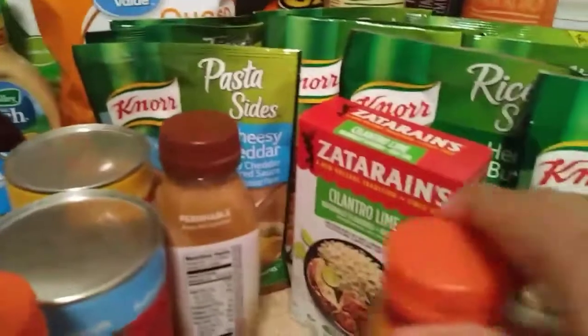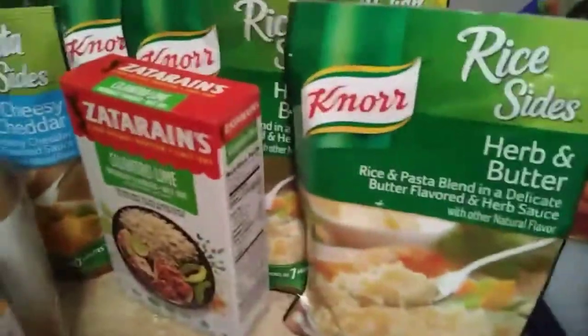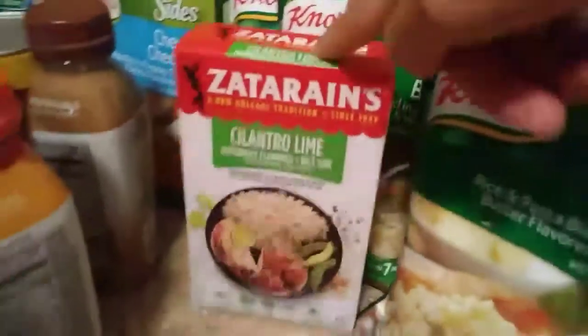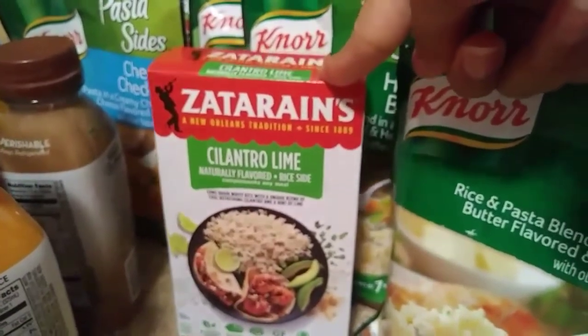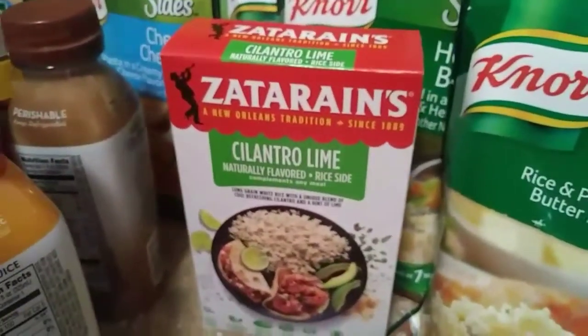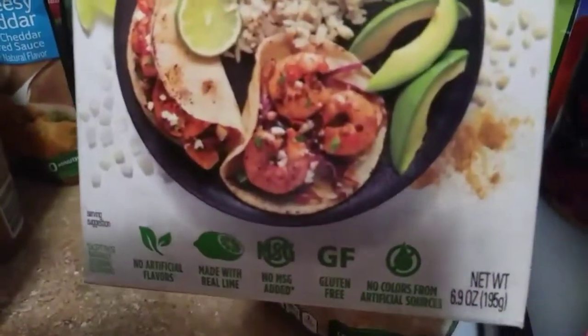And we really like these. I've used these in my smoothies and they are so good. I highly recommend them - and I'm a foodie, so if I recommend it, you know it's good. And this is new, I've never tried this before. It's Zanarin Cilantro Lime. Let me know if you guys have tried it before. I do make a lot of tacos and you can see it's got shrimp tacos on there. So my fiancee wants to try that as a side.